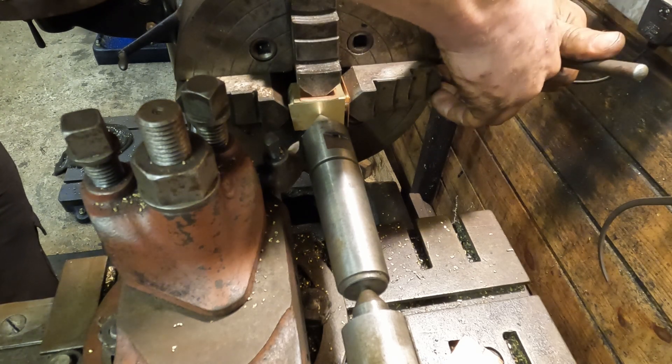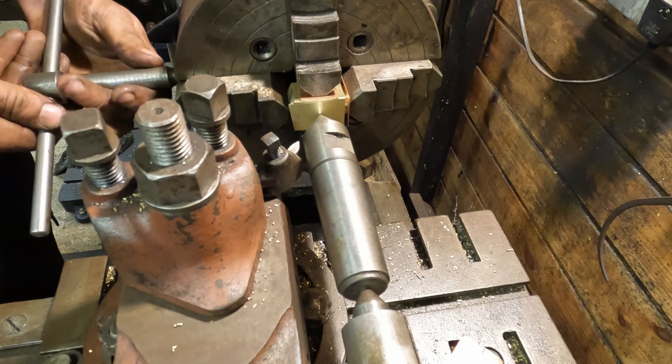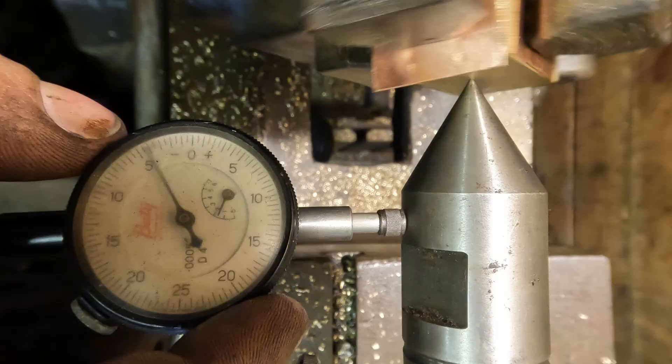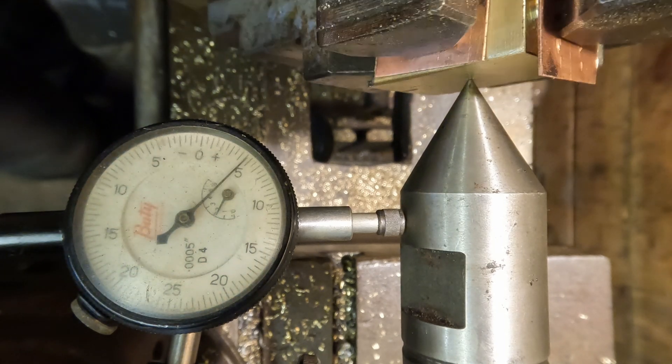I'm using the old dead centre trick to get the punch mark concentric, starting by centring it by eye to the tool before bringing a DTI in onto the dead centre. When the DTI is reading little to no run-out then it means that our punch mark is bang on the middle of the lathe.